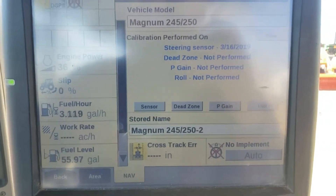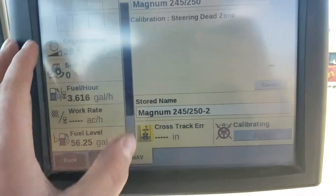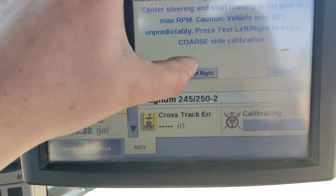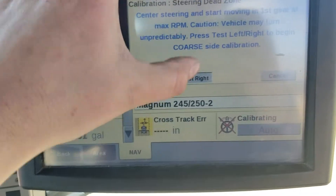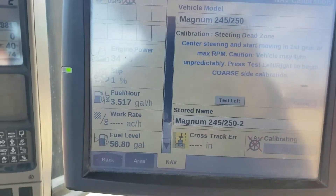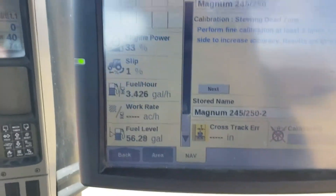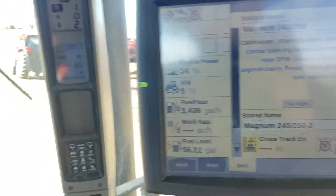Next we're going to perform the dead zone calibration. I like to do these in first or second gear with the throttle most of the way up. Click on dead zone and click next, center the steering wheel, and we will test right — the wheels will turn a little bit — and then center it up again and test left.